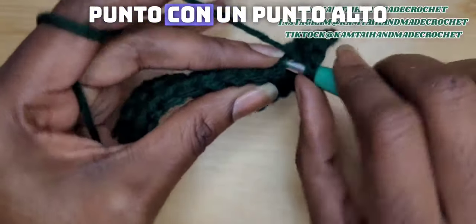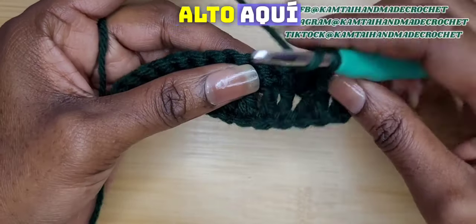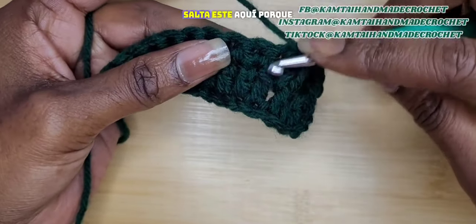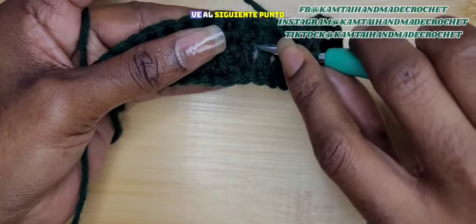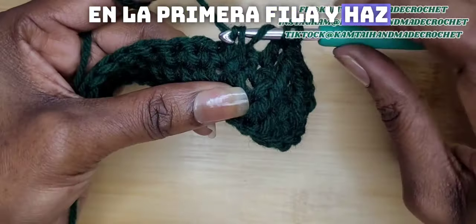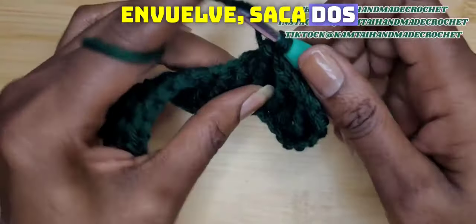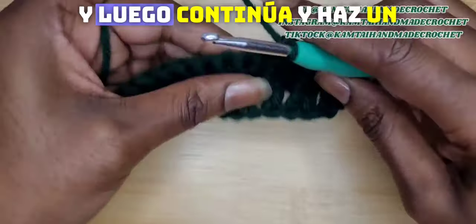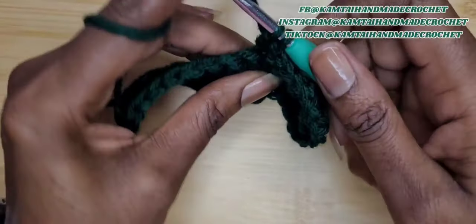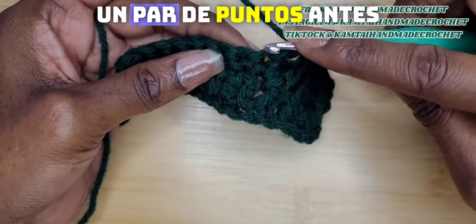Go into the next stitch with a double crochet — that's basically your pattern. So you make your double crochet, then yarn over twice for your triple crochet or double treble crochet. Skip the stitch where you put your double crochet, go into the next stitch behind that double crochet in the first row and make your triple crochet: pull through two, yarn over, pull through two, yarn over, pull through two. Then just continue and make a double crochet in the next stitch and keep going.